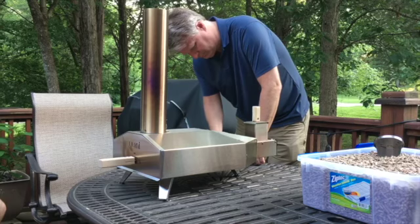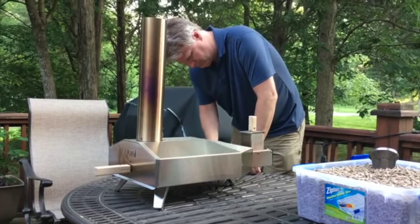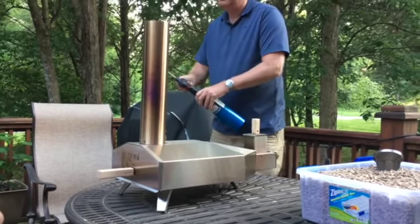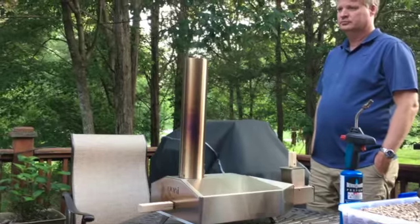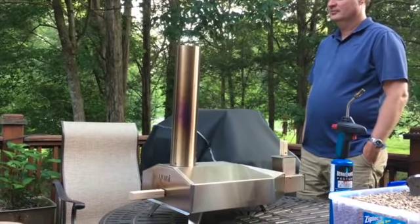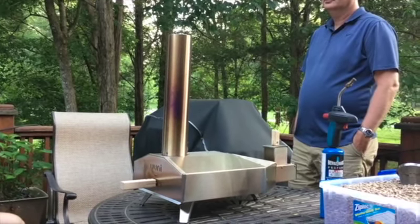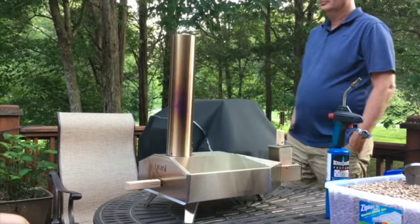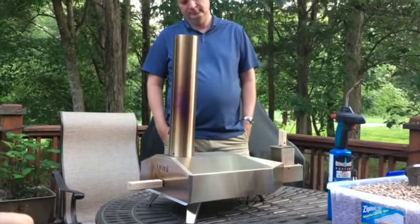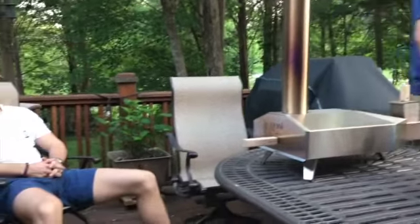How long do you have to do the blowtorch? Apparently that was it — we have smoke coming out the chimney. This is very exciting. Chris is moving over to check it out, and Michael is standing by.